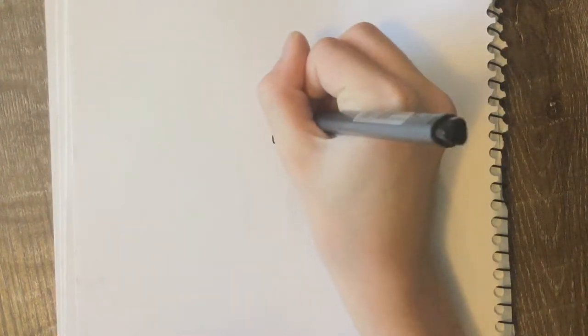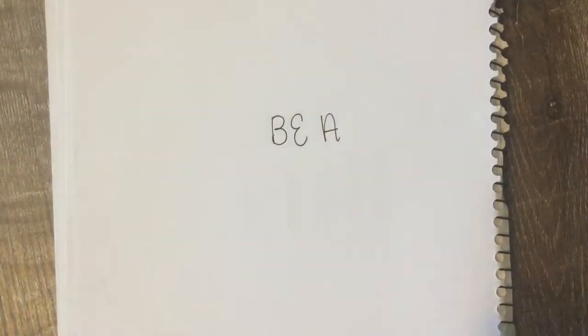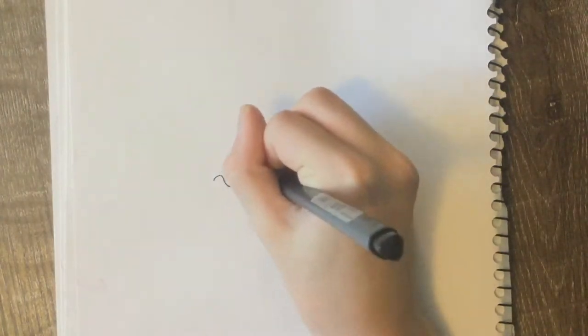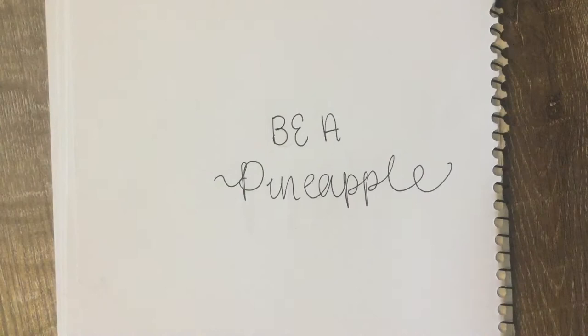Today we will be doing the quote: 'Be a pineapple, stand tall, wear a crown, and be sweet.' You're going to start off by writing the word 'be' in large plain letters.